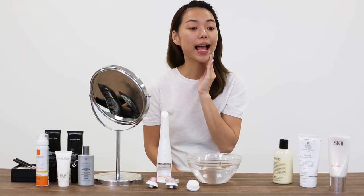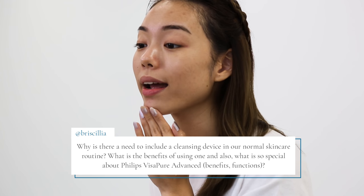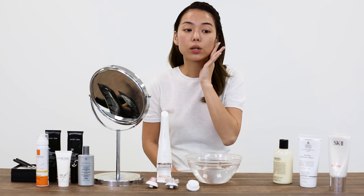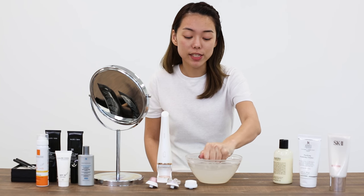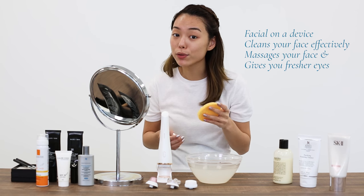The first question is asked by Bristilia. She asks: why is there a need to include a cleansing device in our normal skincare routine, what are the benefits of using one, and what is so special about the Philips Visa Pure Advanced in terms of benefits and functions? It is important to include a cleansing device in our skincare routine because our fingers clearly don't have bristles and can't clean as effectively as an electronic facial cleansing brush. The main benefits of the Visa Pure Advanced are that it's basically a facial on a device — it cleans your face effectively, massages your face, and gives you fresher looking eyes.